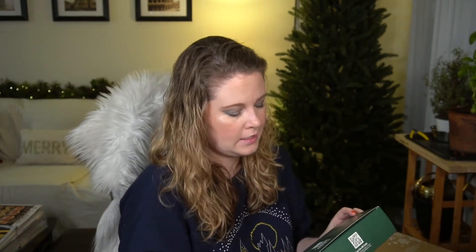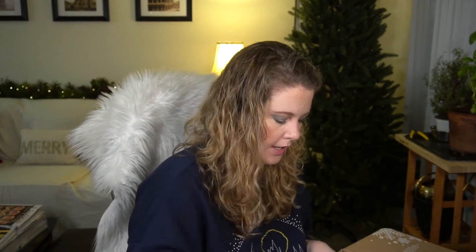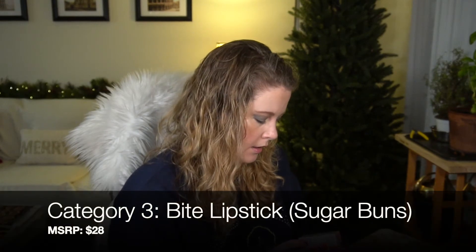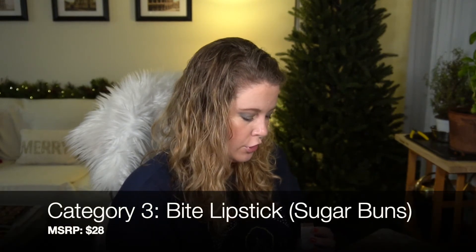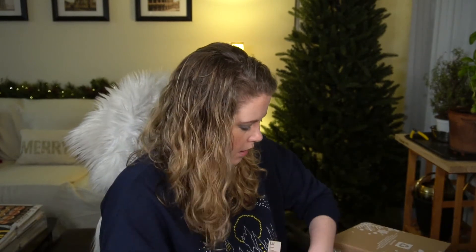I actually made chai tea from scratch the other day using black tea and spices, so I do enjoy a cup of chai every now and then. We also have the BITE Soft Matte Lipstick in Sugar Buns. I have a lip gloss on currently but I'll remove that to show the color.